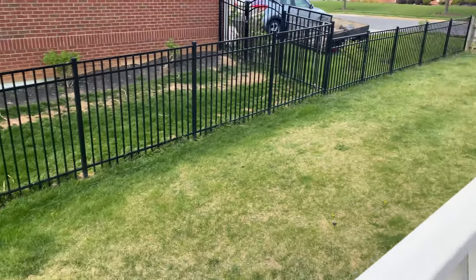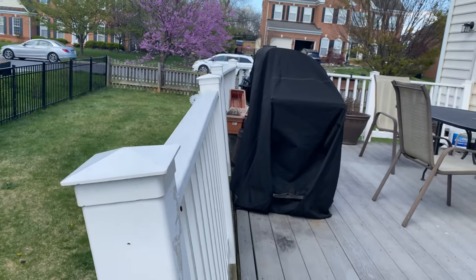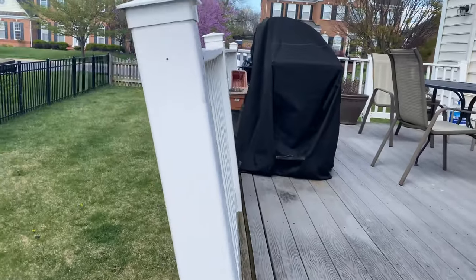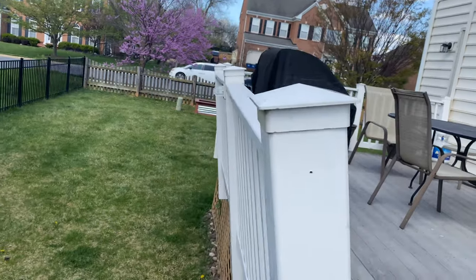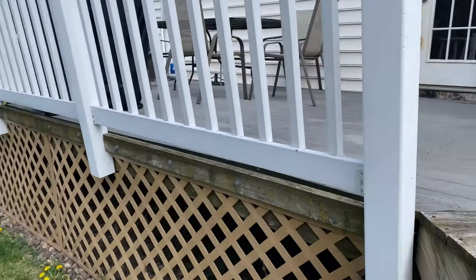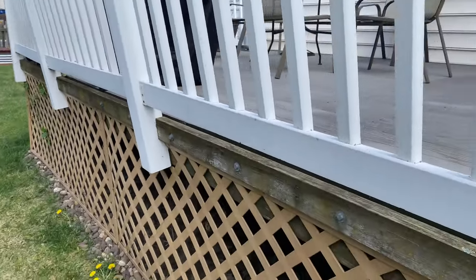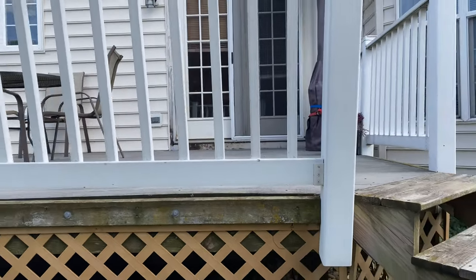We've never built a deck. One of the first things we're going to have to do is solicit some suggestions from other do-it-yourselfers or experts in the field, and try to get under here and see how this is currently connected.